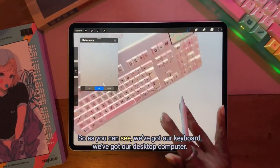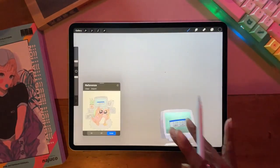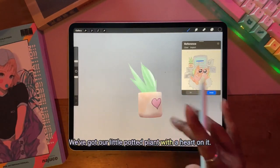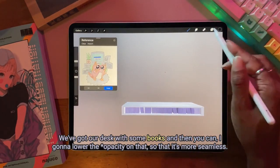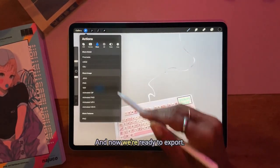As you can see, we've got our keyboard, we've got our desktop computer, we've got our monitor, we've got our little potted plant with a heart on it, we've got our desk with some books. And then I'm going to lower the transparency on that so that it's more seamless, and now we're ready to export.